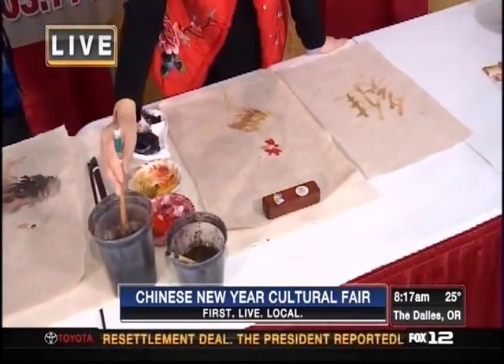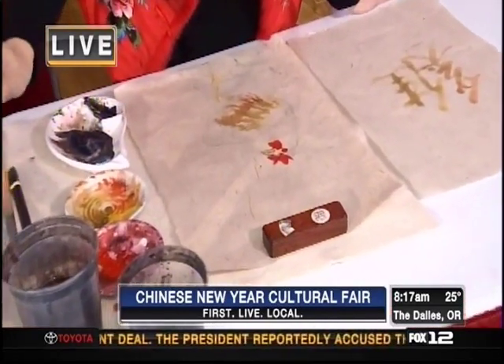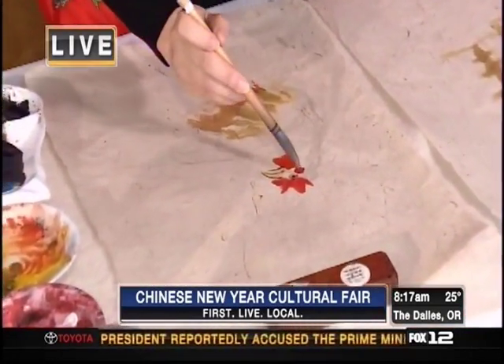They're gonna be part of the cultural fair this Saturday. Tim, there's all sorts of fun stuff — there's music, there's dancing, martial arts, great food — but you guys are gonna be doing an art demonstration, teaching people how to do Chinese painting.